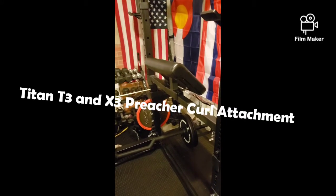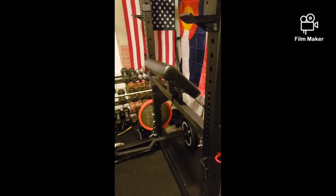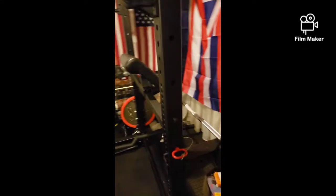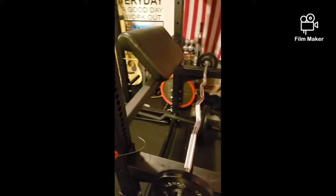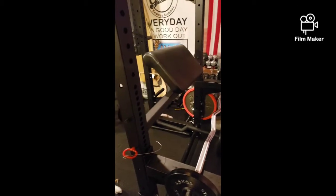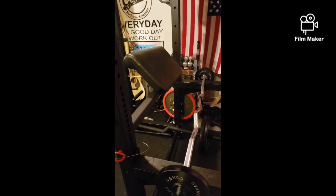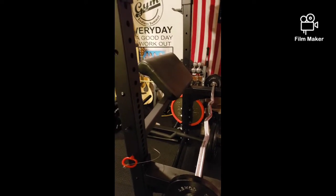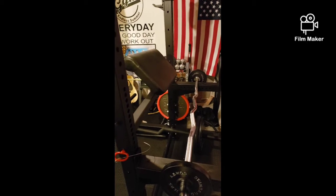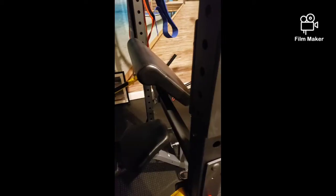This is my latest toy from Titan Fitness — a curl attachment that fits on your T3 or X3 power rack. I used my safety arms as a bar catch and I've got a rackable bar on here. I'm going to try this on my SPR 1000 rack just to see if it fits, because I think it may be cross-compatible with a different manufacturer's rack. Titan Fitness packaged it well and it arrived safely in good shape.